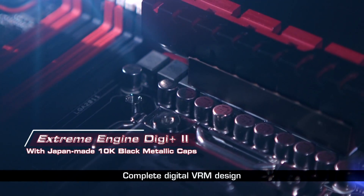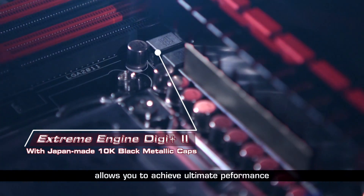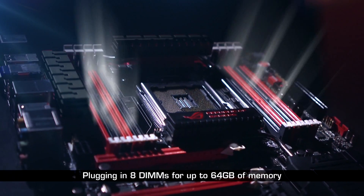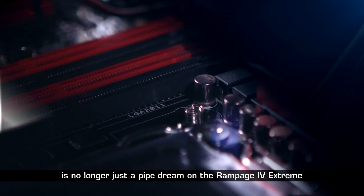Complete digital VRM design allows you to achieve the ultimate performance with adjustable CPU and memory power management frequencies. Plugging in 8 DIMMs for up to 64GB of memory is no longer just a pipe dream on the Rampage 4 Xtreme.